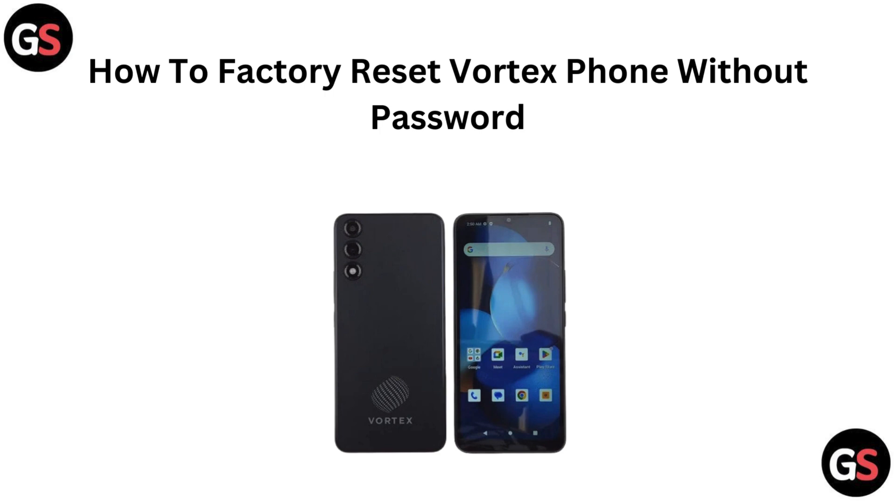Hello everyone, if you need to factory reset your Vortex phone but don't have the password, you are in the right place. In this video, we will guide you through the steps to reset your phone and start fresh. Let's dive in.